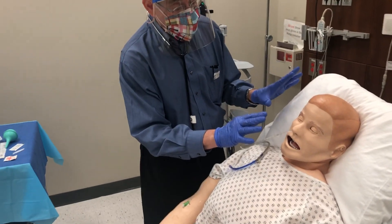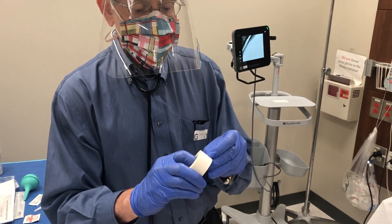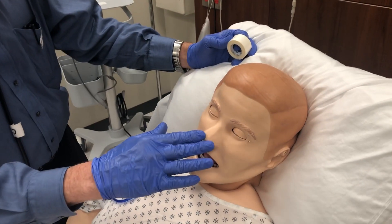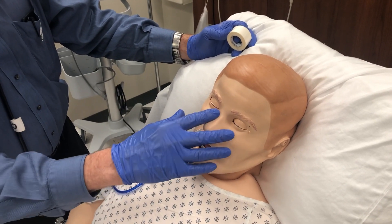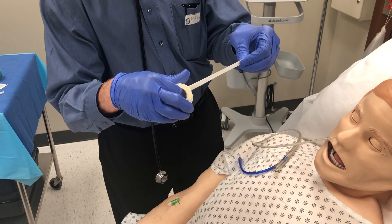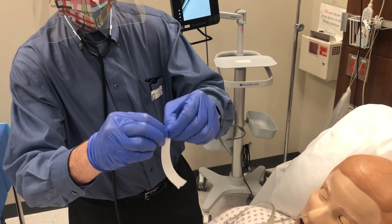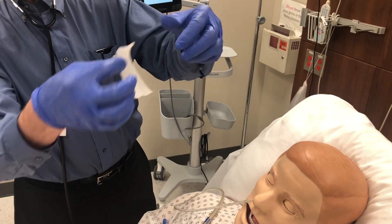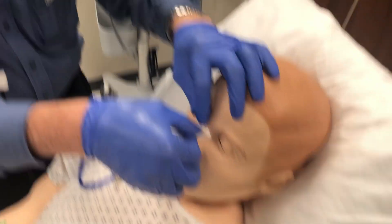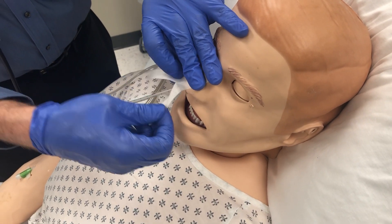While waiting for x-ray confirmation, secure the tube to the nose. Take one-inch tape — you can wipe the nose with benzine first, which removes sweat and oil so the tape will stick; otherwise it's very difficult to adhere. Tear off a length of tape, then tear part of it in half lengthwise, leaving at least an inch uncut at the top. The uncut part goes on the nose, and the split ends wrap around the tube.